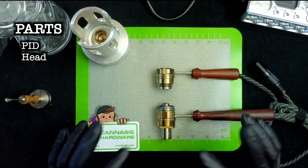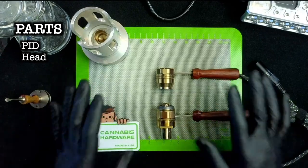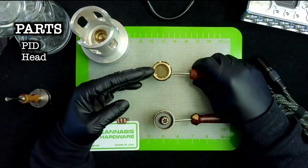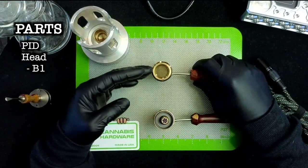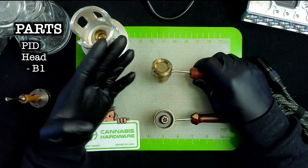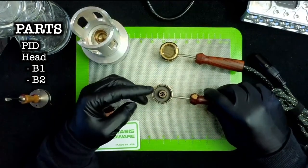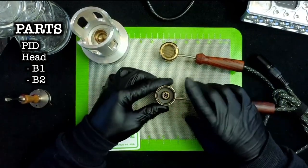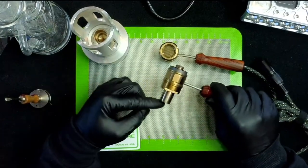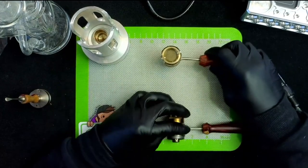Let's talk about the top sides. On the top here you have what they refer to as the B1 — all it is is a nut with a mesh screen that does nothing except filter the incoming air. Then the other top side is the B2 dish, and what this allows you to do is actually use it as an e-nail to do concentrates, as well as use the bottom part to thermally extract flower.